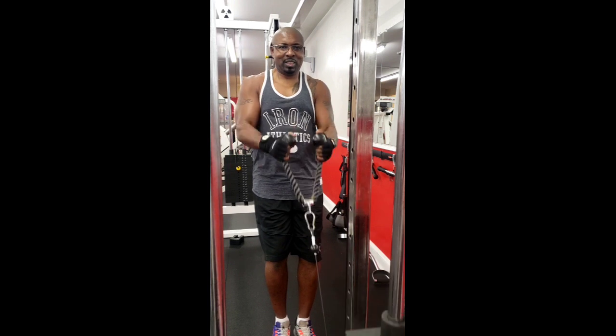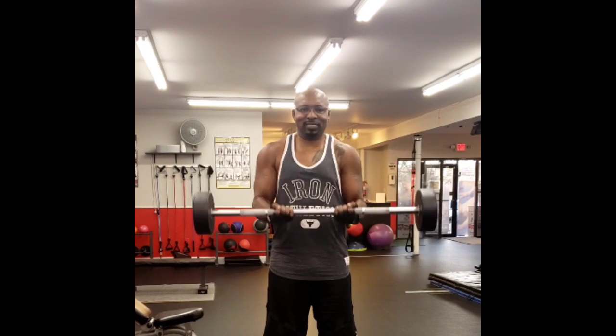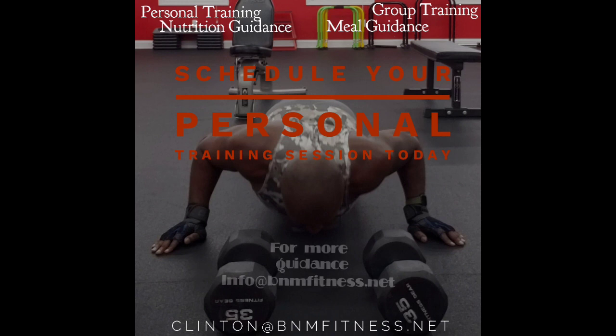On the count of one, two up and one, two down. Hopefully you enjoy our sample — enjoy your workout, have a great day!